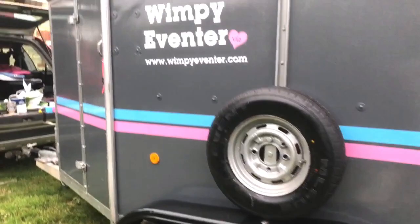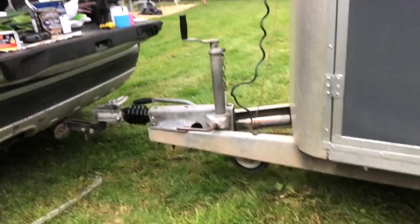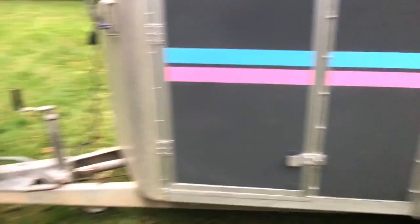I painted everything with that Hammerite and used the entire tin. I didn't do any of the frame underneath or any of the metalwork on top, so if you wanted to do that you would definitely need another tin. These are the wheel caps — they were originally gray — and I've painted them with a tin of black gloss paint, which is entirely up to you.